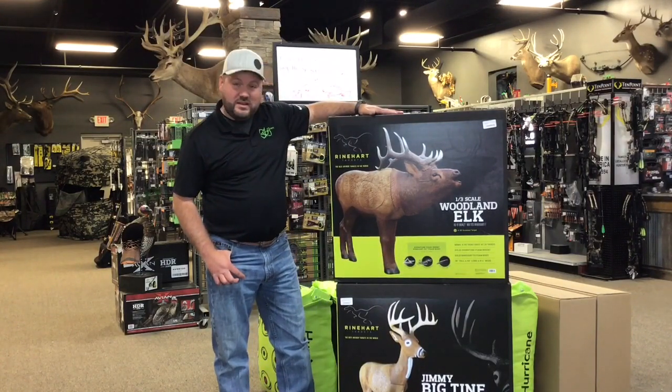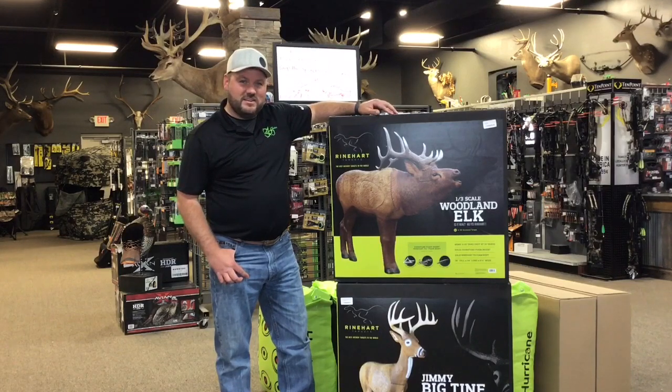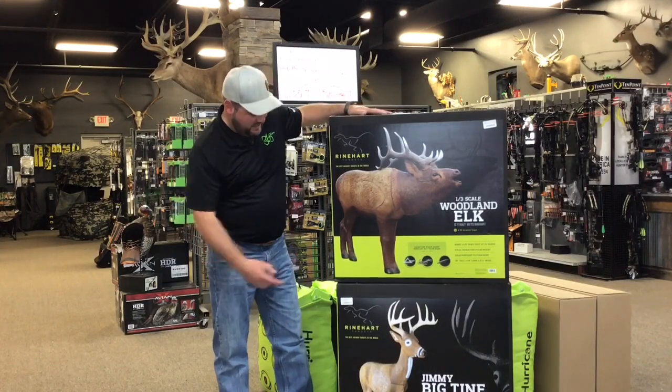This is the third-scale Woodland Elk — like shooting at 60 yards at 20, the body scale. And we got Jimmy Big Time.